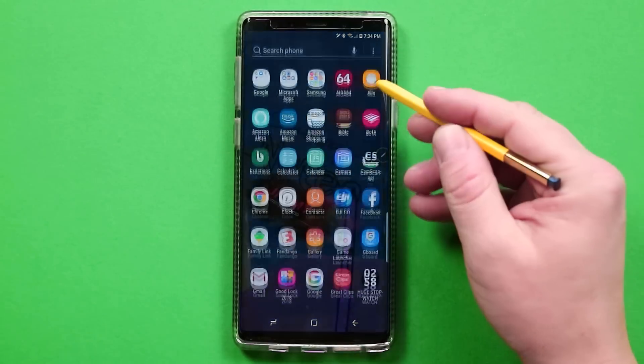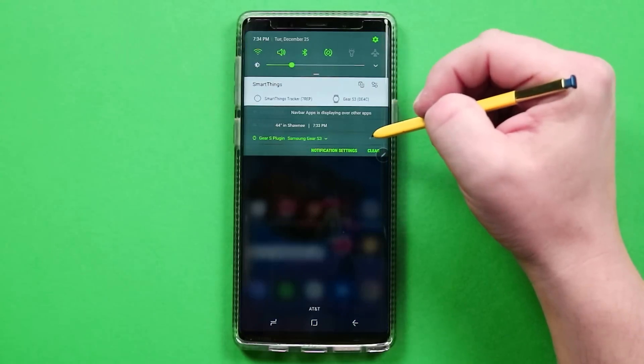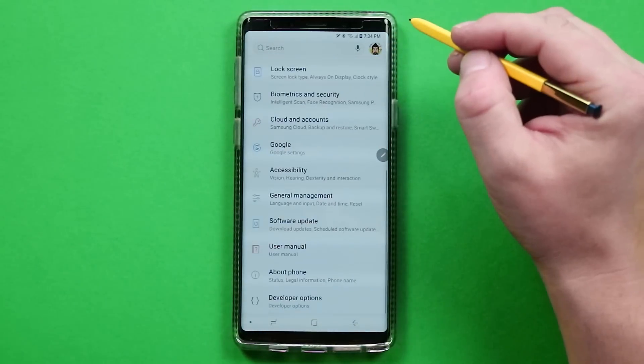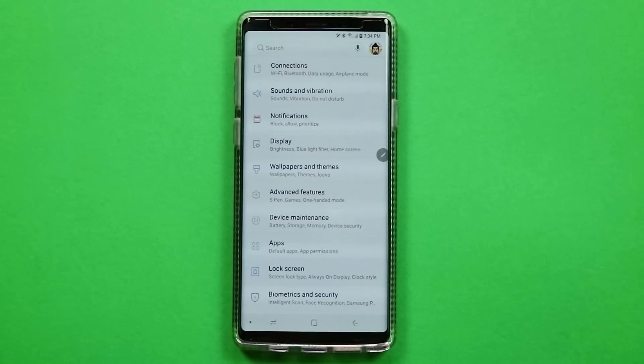Hello everybody, JimenezPromo here back again with another awesome video. In today's video we will be talking about the Samsung Galaxy Note 9. Now with the holiday season just wrapping up, a lot of you have just got your paws on the Galaxy Note 9, so let's talk about the most important — the first 15 settings to change to get the most and best performance out of your Samsung Galaxy Note 9.